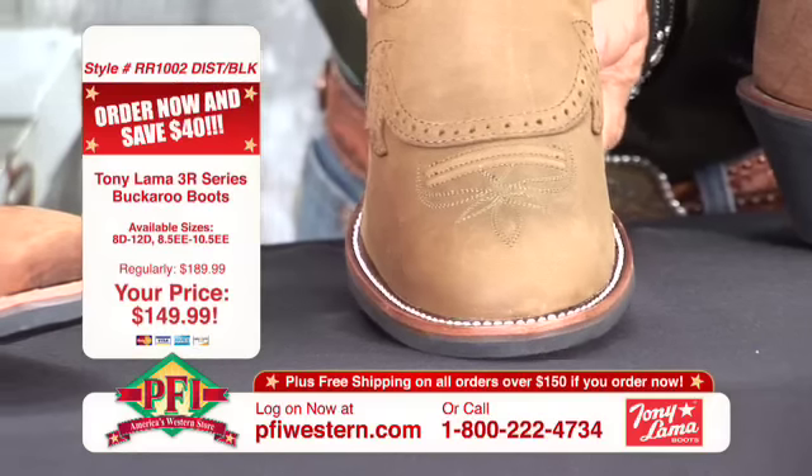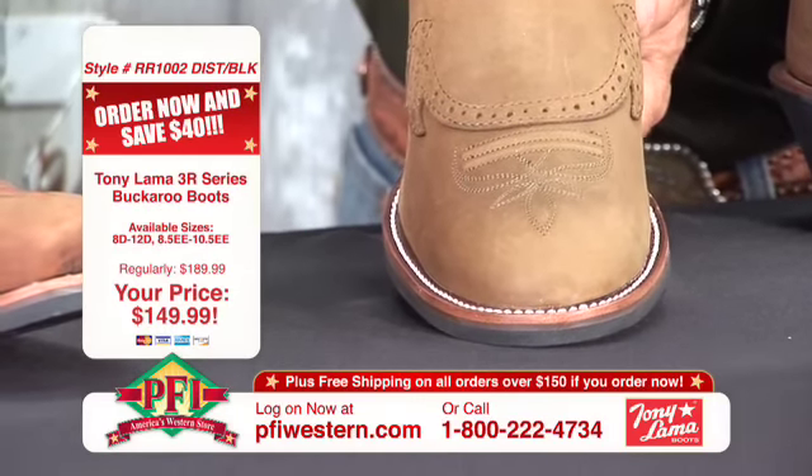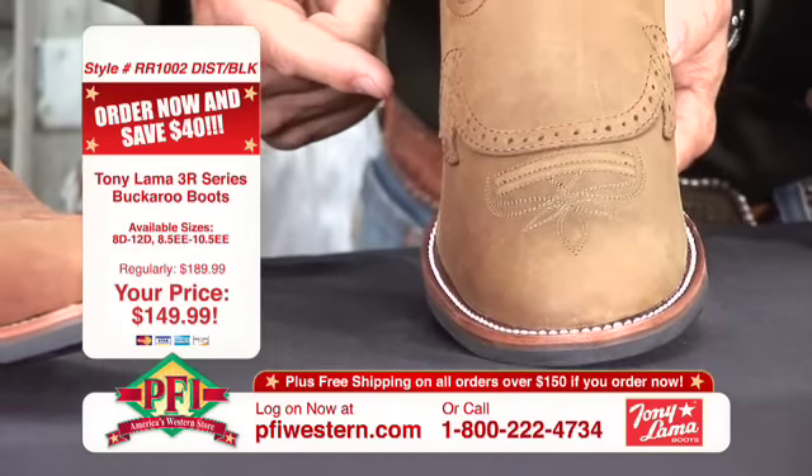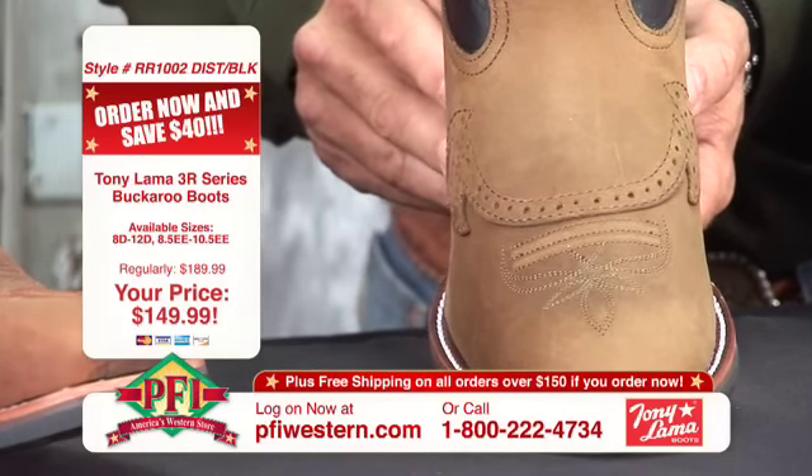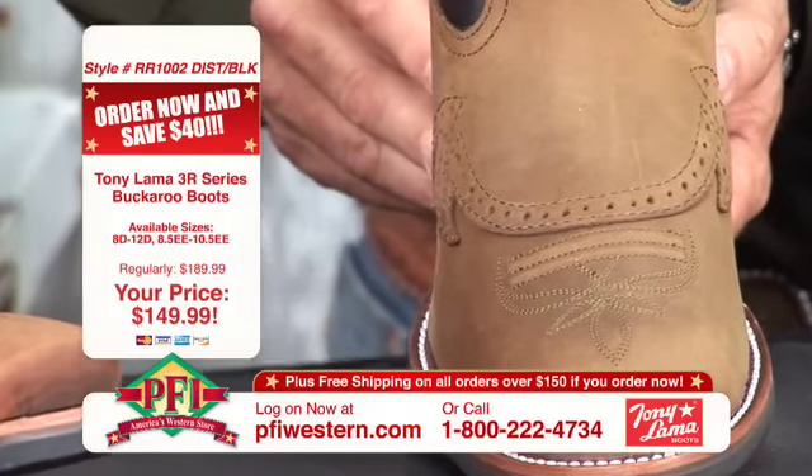I'm going to show our camera guy so he can show everybody. Perforated around the saddle vamp. That's a cool saddle vamp — I've never seen one like that either. A little bit different design, isn't it? Different cosmetics pretty much for show, just a new look.